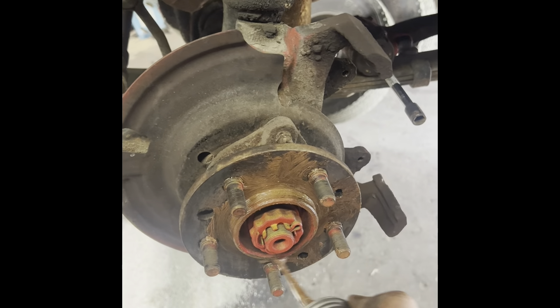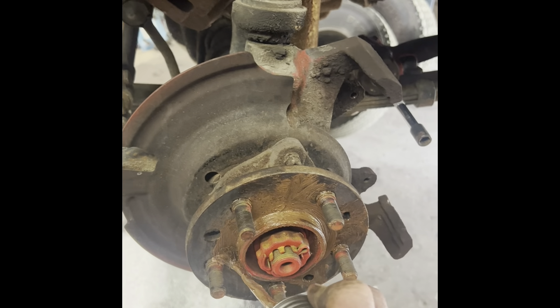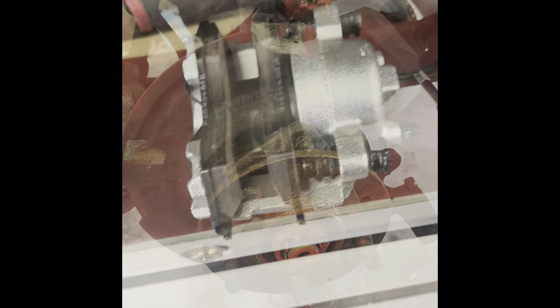Living on the east coast, we want to try to minimize as much rust as possible. Behind the rotor it's going to build up and eventually you have to beat the rotor off with a hammer.